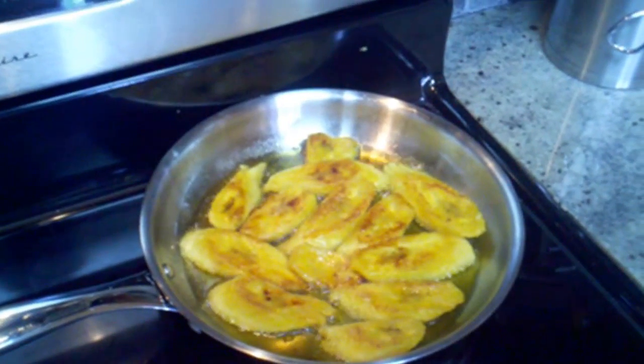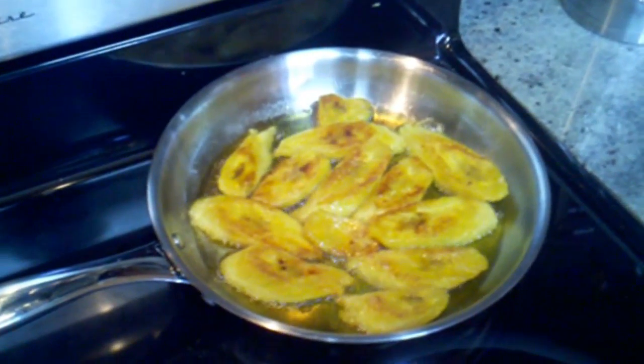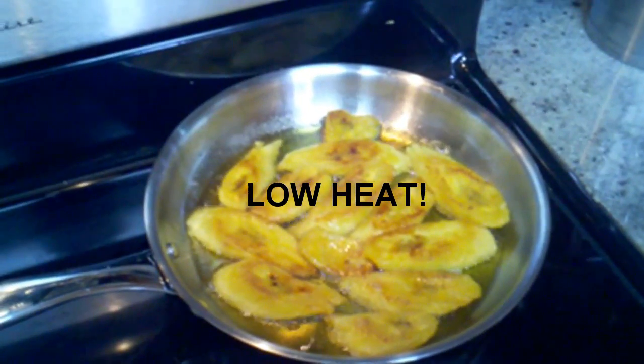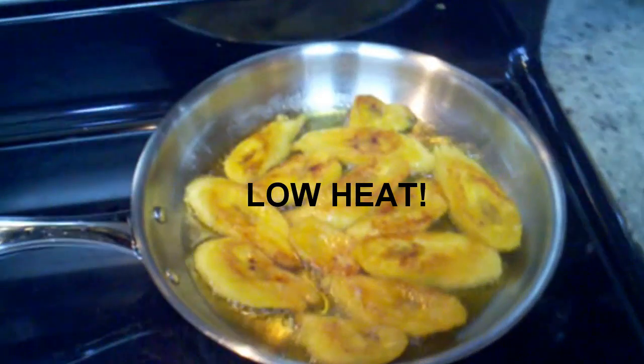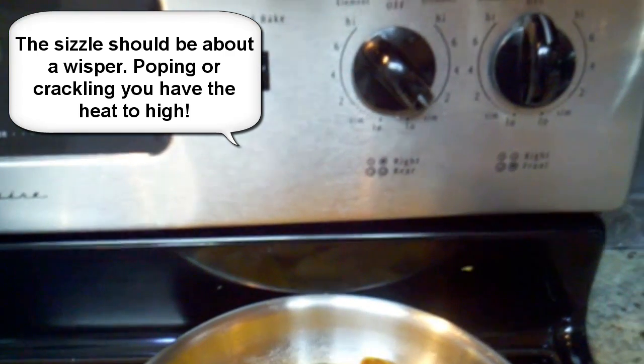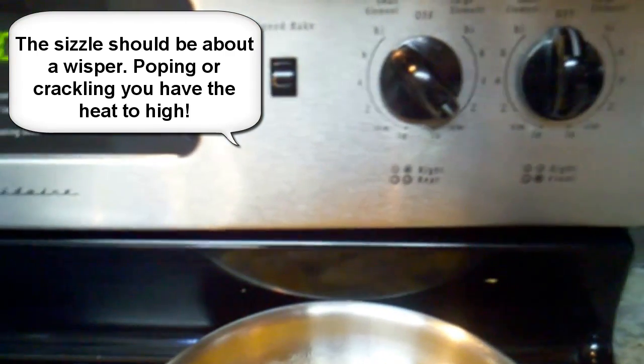The second secret is that when you're cooking them in the oil — preferably olive oil — you use a low heat. You want them cooking but not sizzling. And if you take a look here, I am using a very low heat, almost simmer to low.